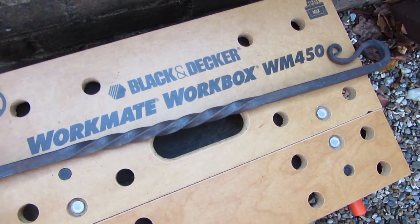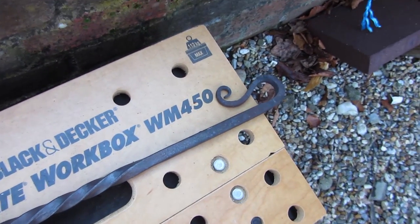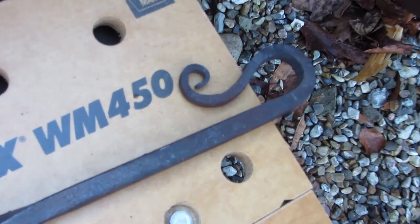Here's a bit of toasting fork making, and this is another poker — a very nice piece of twisting work with a nice scroll end on it, so pretty good going actually.